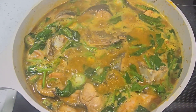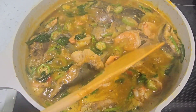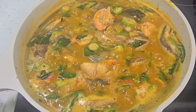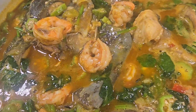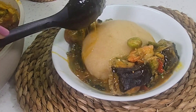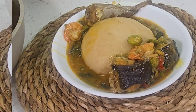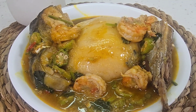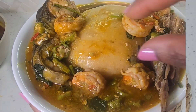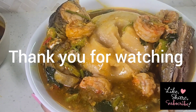My dish is ready and I'm now going to take it off the heat. I did serve my dish with some fufu and it was super delicious. I enjoyed this dish — I hope you all can try this out at home and I hope you enjoyed it as much as I did. Happy cooking everybody, I'll see you in my next video. Bye.